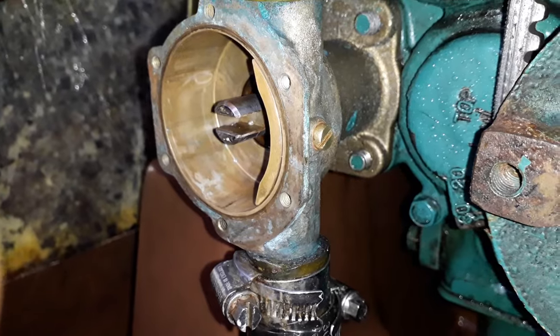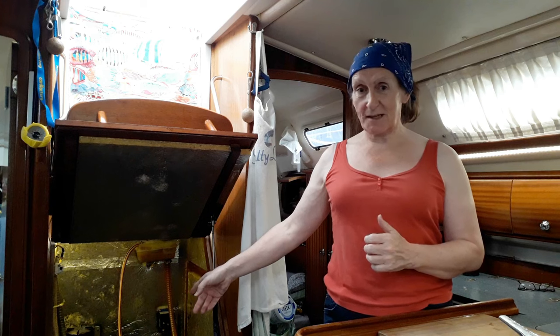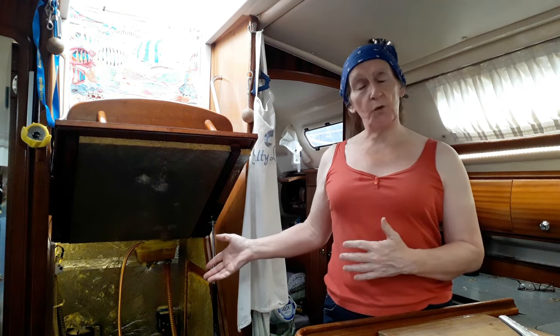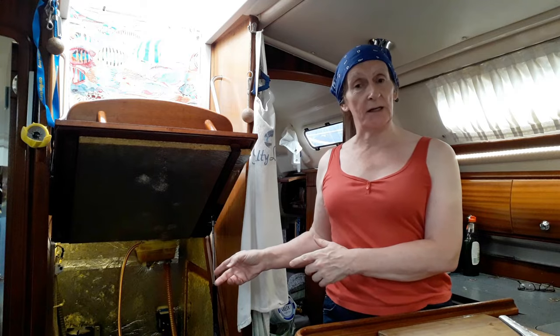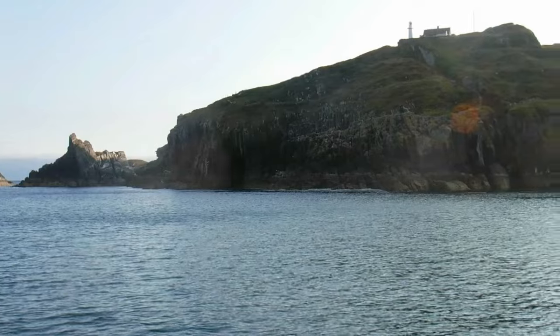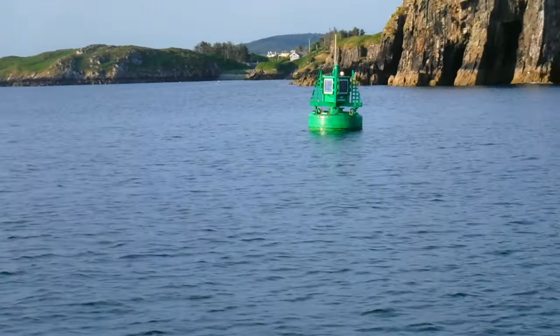We lashed it up with a stainless steel bolt, and then eventually, with some help, we got a brass bolt that was cut to size and went in. And it's still in there. Now, is it a jury rig? It's certainly not the manufacturer's part — it's an old brass bolt we had in a toolbox. But we made it as good as we could. We did the best we could, and we think we did a fairly good job, because it's still in there and it's still working.